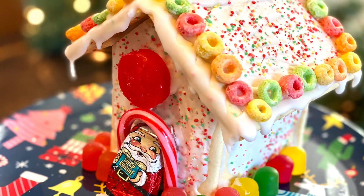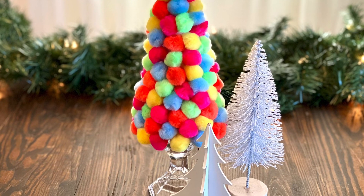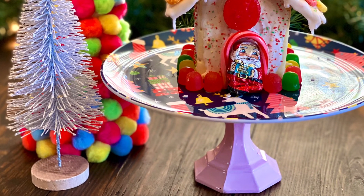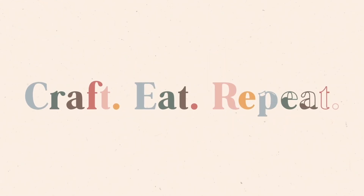Get ready for whimsical fun and colorful farmhouse-style kids' Christmas decor, all using items from one of my favorite stores: Target, and as always, DIY treats. Welcome to my channel, Craft Eat Repeat. Hi guys, it's Anika. So today I have some really fun DIYs for you. As most of you know, I recently moved into a new home and I've been painting and trying to get things together slowly but surely.